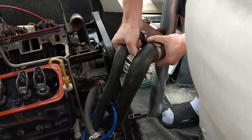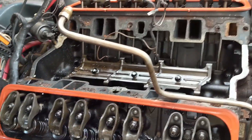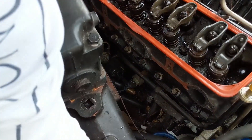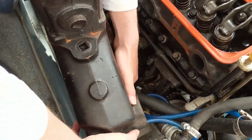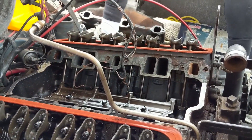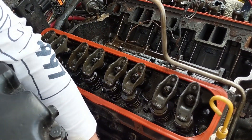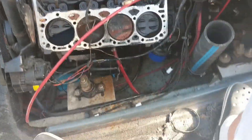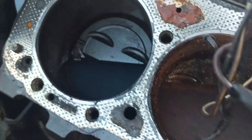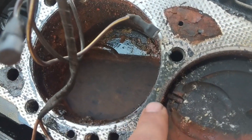Twisted and removed some hoses. It looks like we have the intake off. This is our first look at the cylinders and the head. One thing I notice is I don't see any obvious breach in the head gasket, but what I do notice is discoloration here.